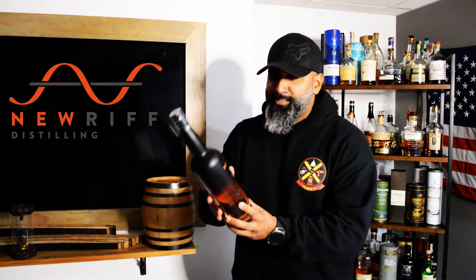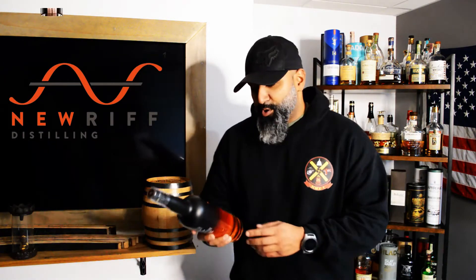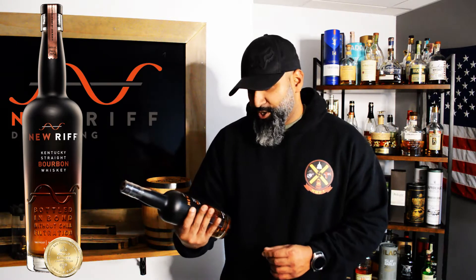This is the New Riff Kentucky straight bourbon whiskey bottled in bond, and they like to put on their bottle 'no chill filtration.' That's a real big thing for a lot of reviewers and critiquers — they want to make sure that it's non-chill filtered. One thing I've learned is that whenever a whiskey is not chill filtered and you chill it, it does tend to get that cloudiness to it, and that can more than likely affect the whiskey.